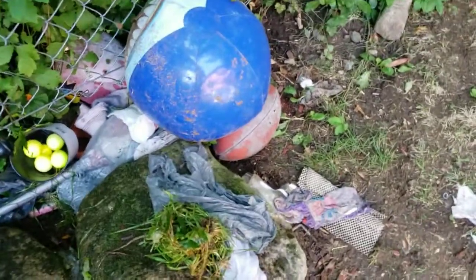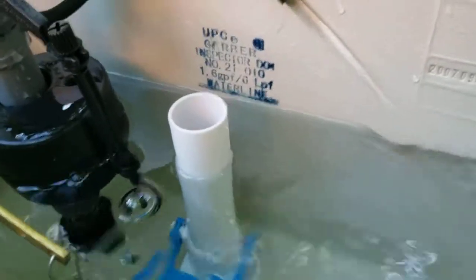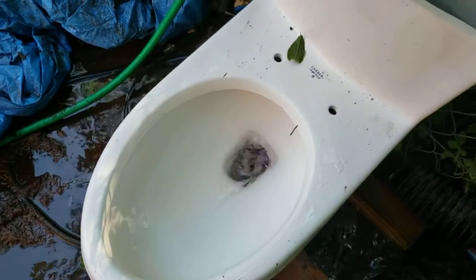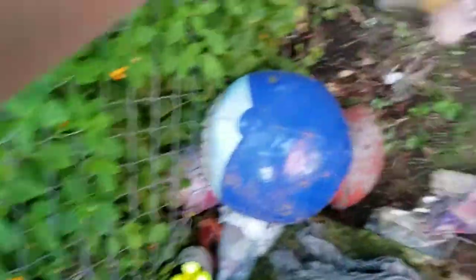I'll do the Spider-Man washcloth. As expected, it went down. I'll do the sock. See, I do have it past the water line. I think after this I'll do a flush from the water line. All right, here we go. Yeah, obviously took that down, no problem.